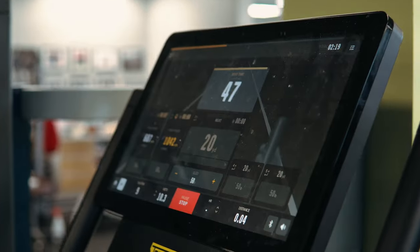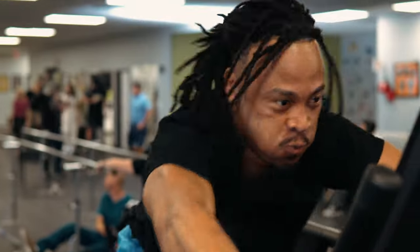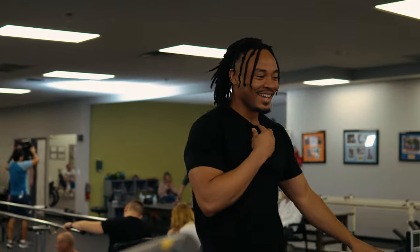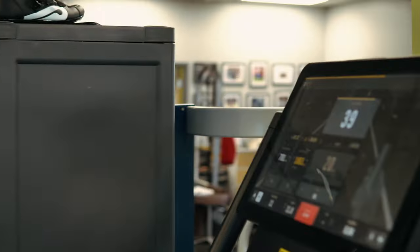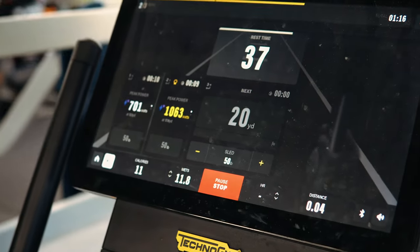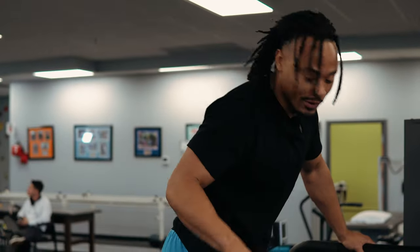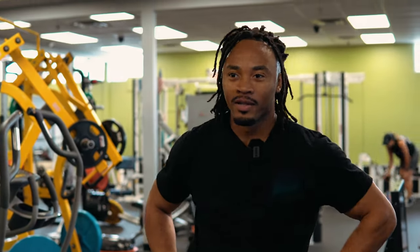10.42. I looked up and it said 15 yards — there's still more. Feeling good, man. High intensity, short rest in between sets. We just got done doing the sled pulls.